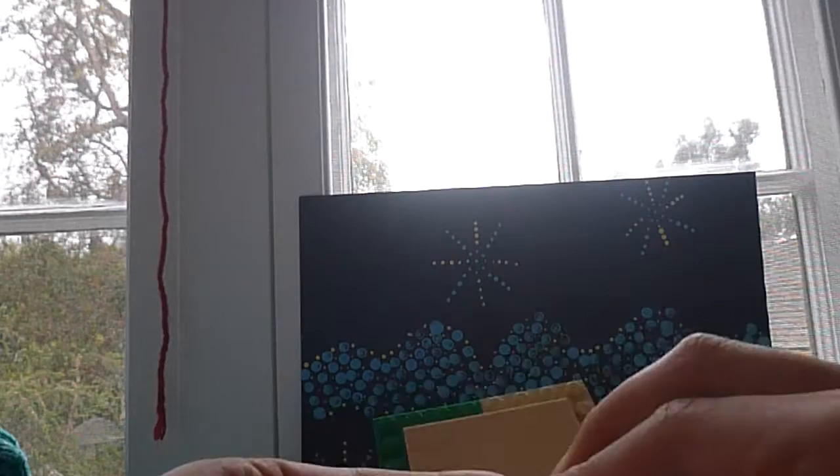Now we're going to take two 1x1s and stick them two dots apart — so two whole dots right here, two dots and two dots. After placing these two dots in the middle, you get this.